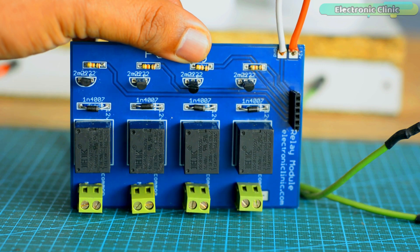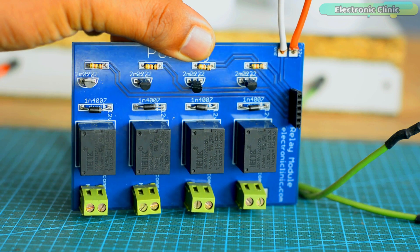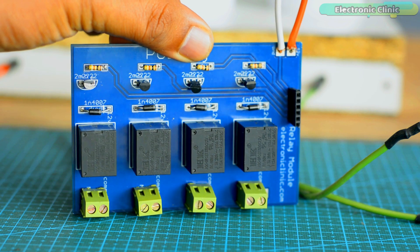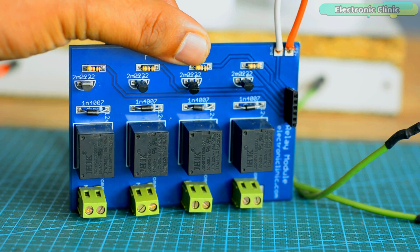Here is my DIY homemade 4-channel relay module. If you want to make the same 4-channel relay module, you can download the Gerber files from our website electronicclinic.com. I will provide a link in the description.